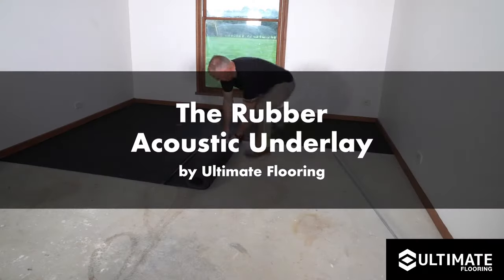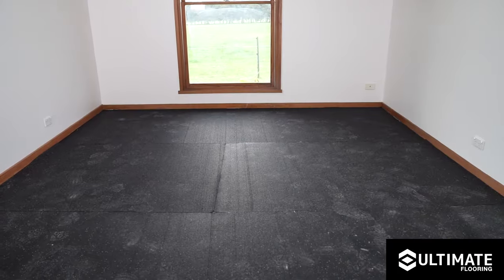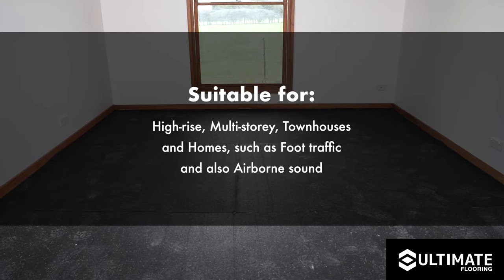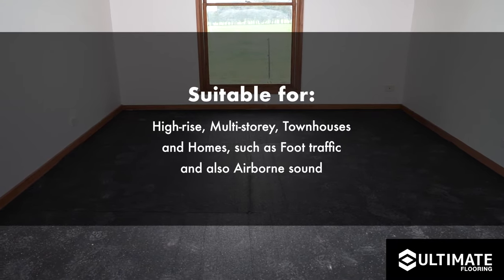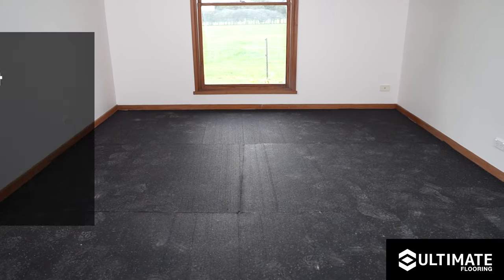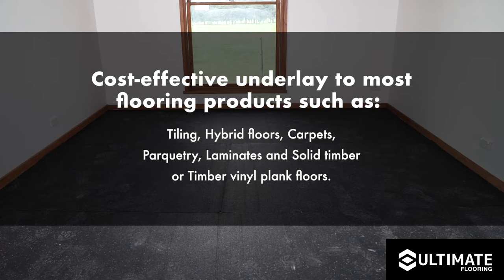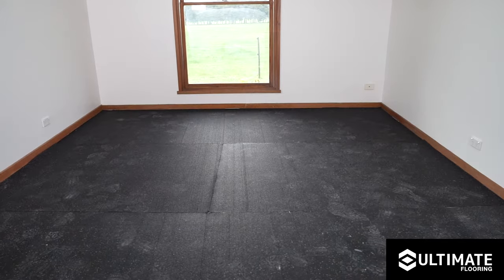Thank you for purchasing the Rubber Acoustic Underlay by Ultimate Flooring. Acoustic flooring is a product which helps reduce impact and airborne noise within high-rise, multi-storey townhouses and homes, such as foot traffic and airborne sound, to help enhance the quality of speech or music within a room. It is a cost-effective underlay compatible with most flooring products such as tiling, hybrid floors, carpets, parquetry, laminates, and solid timber or timber vinyl plank floors.